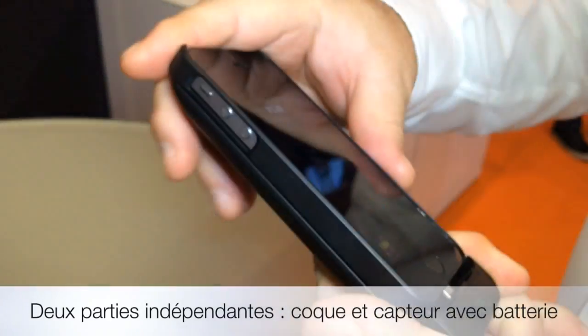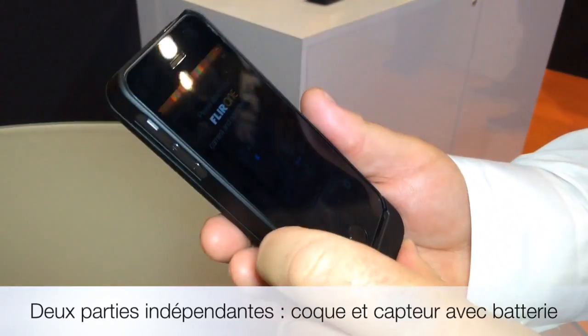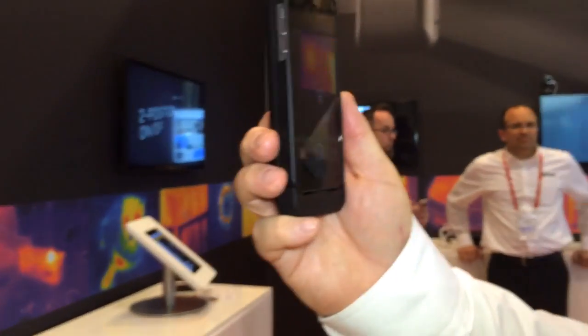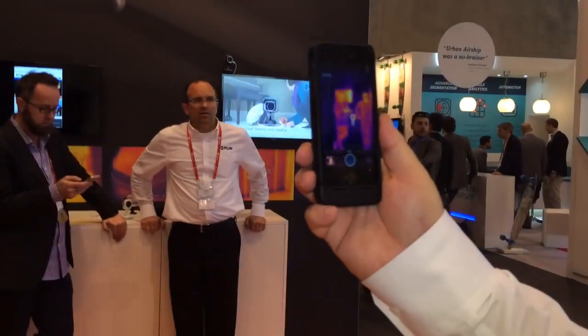You just snap it onto the iPhone, and you're able to see the thermal profile of your environment. So this TV is hot, we look over here at a couple of people, and people stand out really well.